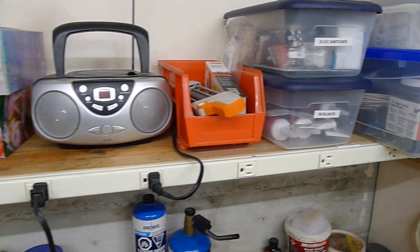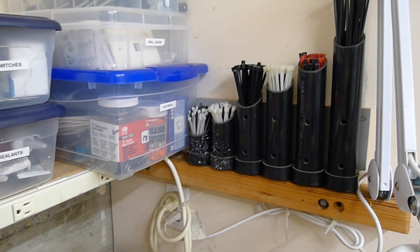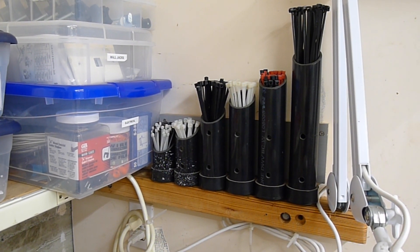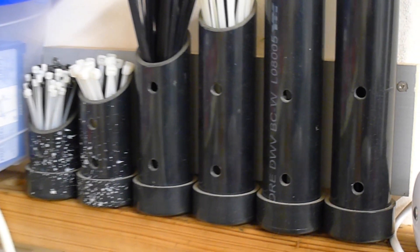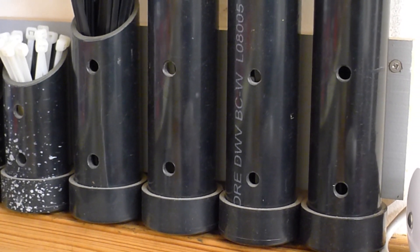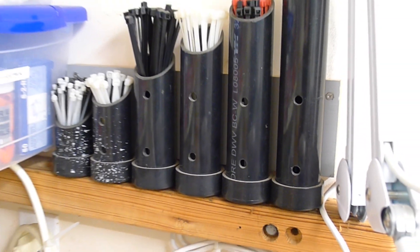You've got to have some shop tunes. Over here, you can see more ABS pipe used for zap strap storage — this thing's really worked out well. I built this five or six years ago. It's a two-inch pipe all screwed onto a backer board, and it's been full of zap straps ever since. It ends up being a really inexpensive way to store things that are really hard to store.